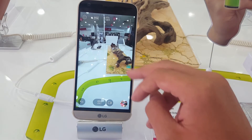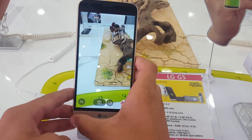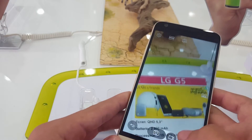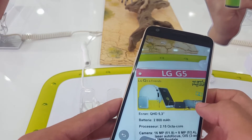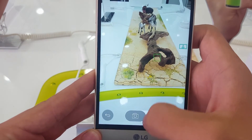This is the wide-angle camera and this is the normal camera — you can see the difference here. The wide-angle camera has 8 megapixels with an aperture of f/2.4, and the normal camera has 16 megapixels with an f/1.8 aperture.